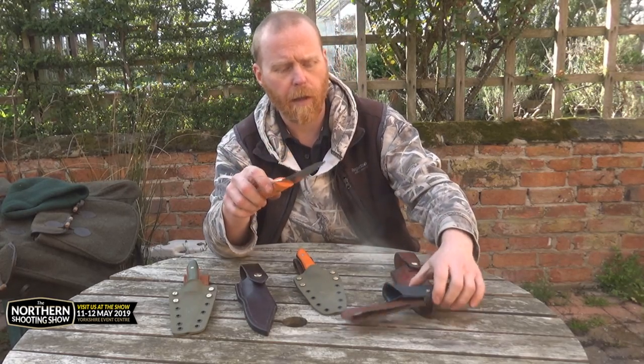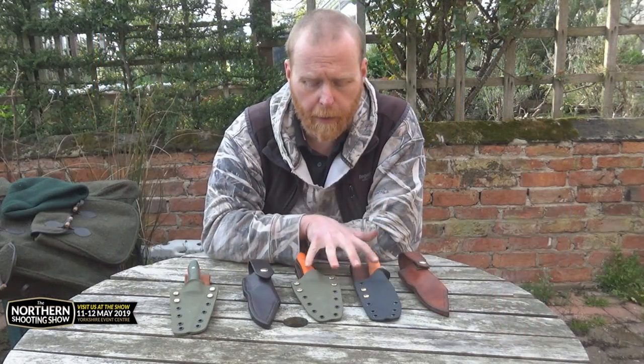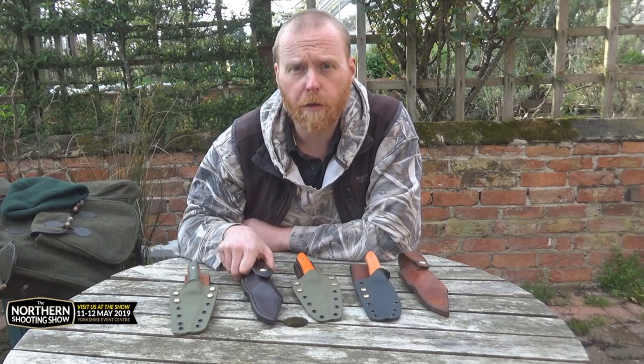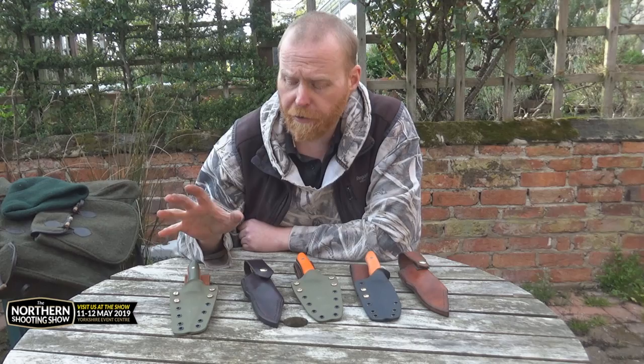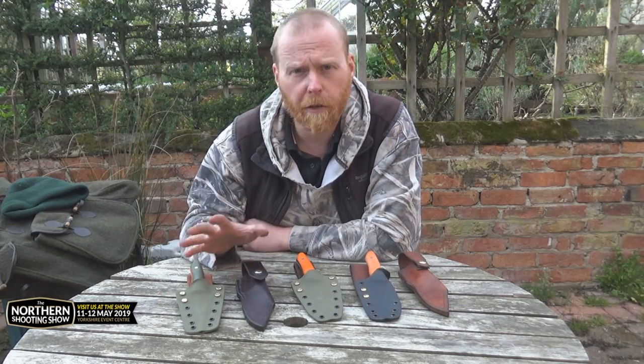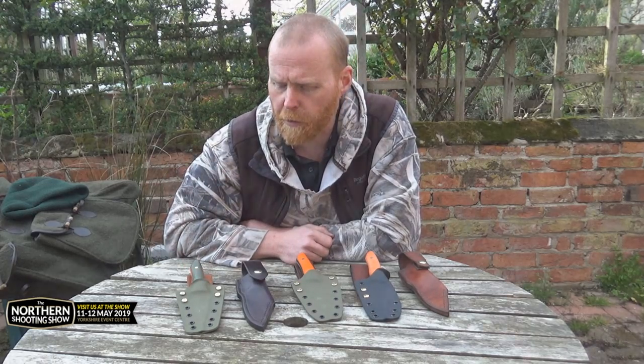We're going to try that out and see how it works — it's another option I can sort out. Like I said, these two are going out on long-term test. These two will be coming up with me to the Northern Shooting Show, and if you're interested there might be a bit of an offer available attached to them. Come and find me at the show and I'm sure you'll see what they're all about.